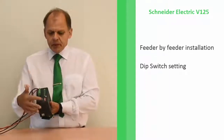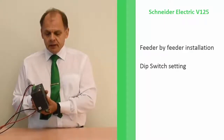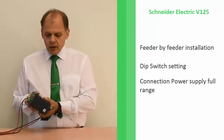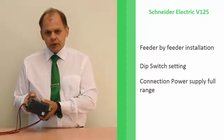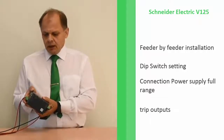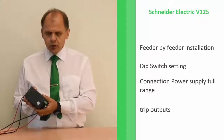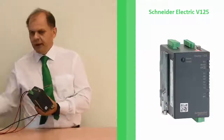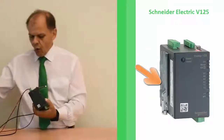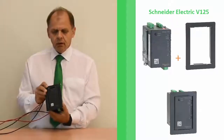It has DIP switch settings so you can do a configuration without using any software tool. You have the connection power supply full range, you have the trip outputs, you have the fast semiconductor output and you have the mechanical trip output and various other outputs. For mounting we have two solutions: you can use DIN rail inside switchgear, or you can flush mount it by using an additional collar around the device.